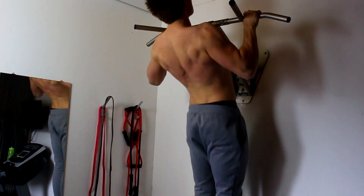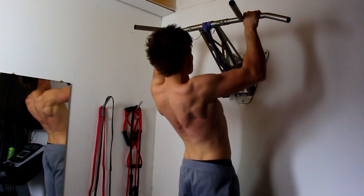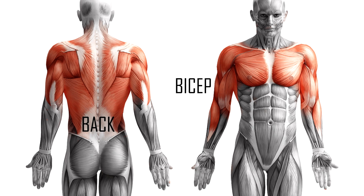Can't do pull-ups, or want to improve your pull-ups? Let's break it down. First, let's talk about the exercises you do to build strength in the muscles needed for the pull-up — the bicep and the back. There are two main things you want to be able to do.